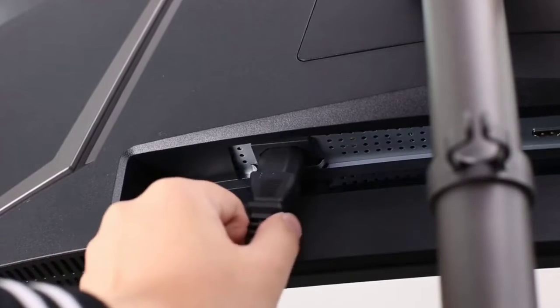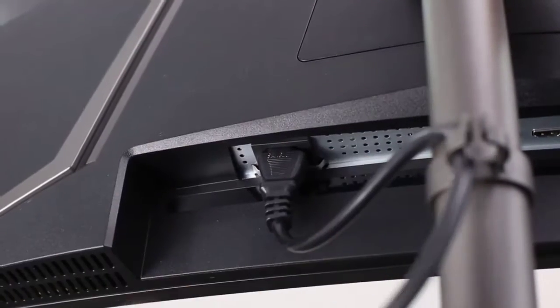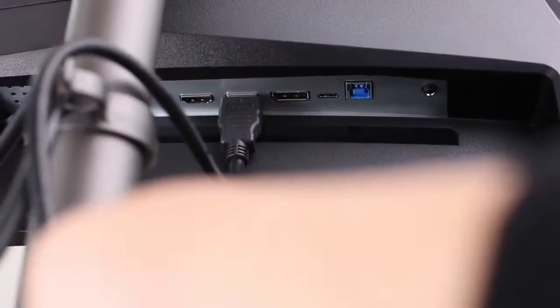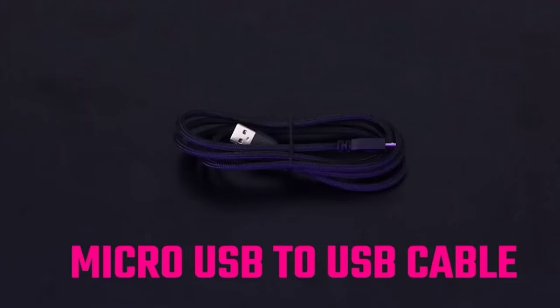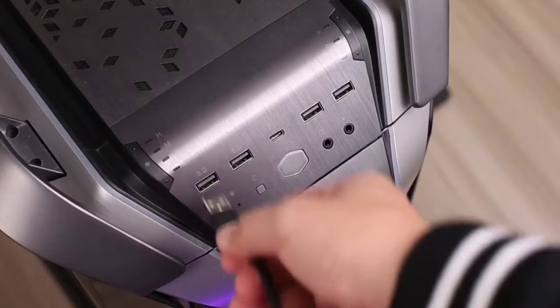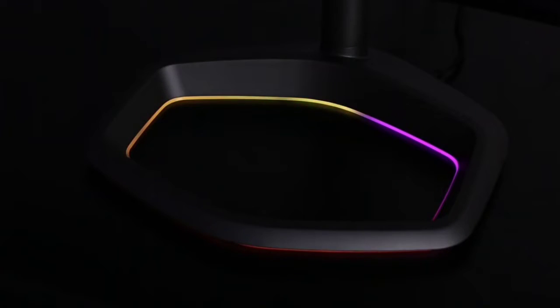Cooler Master is likely far from the first brand you think of when it comes to monitors. The company recently entered the market, but its new 34-inch curved panel, the $649.99 GM34-CWQA ARGB, aims to deliver a captivating curve at a digestible price point and largely sticks the landing, offering an impressive color range and feature set right out of the box. Pretty good for a first-timer.